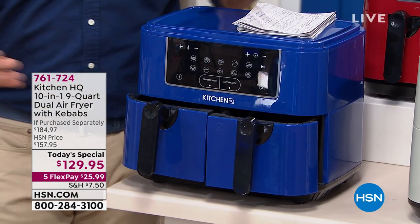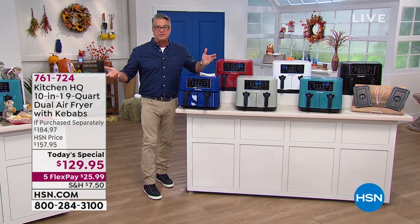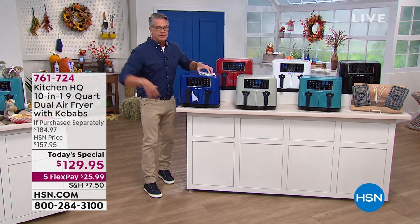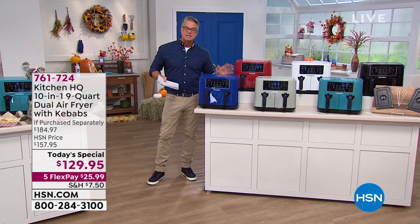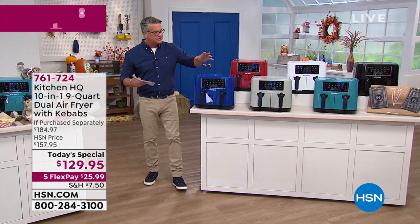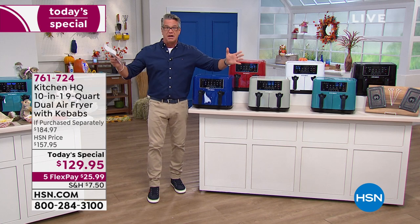You have nine quart capacity. You can use them both — if you want to do a whole bunch of chicken wings, you could probably do 40, 50, 60 chicken wings in the whole thing. You shut them, hit the button, walk away. It's got a built-in fan and filter inside so you don't have to worry about the house getting all smelly and stinky, and it's a fraction of the energy cost of a big oven.